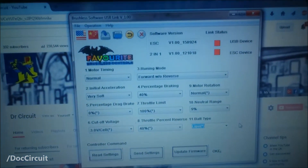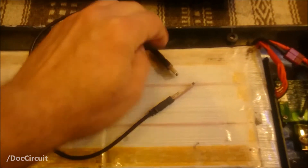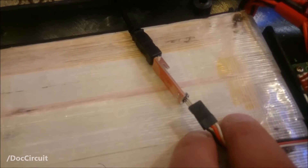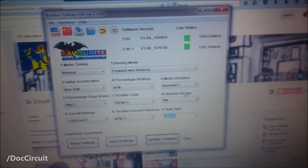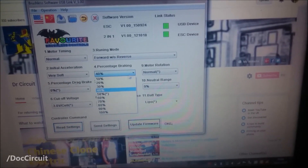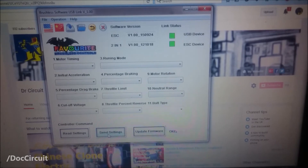Just so you know how thorough I was when configuring the electronic speed controller — this is what I did. I took the laptop downstairs and plugged the USB link into it. I took the lead from the electronic speed controller to the receiver, out of the receiver, and plugged that into the USB board. Turned on the switch. To read the values in the electronic speed controller, you just click on settings. To change a setting — say, for example, braking percentage — you change the value, click send settings, and it's done.